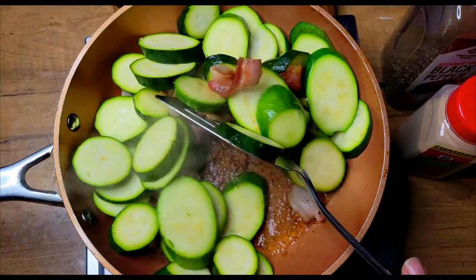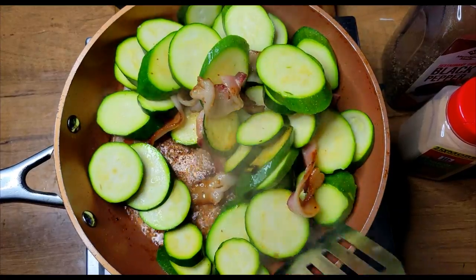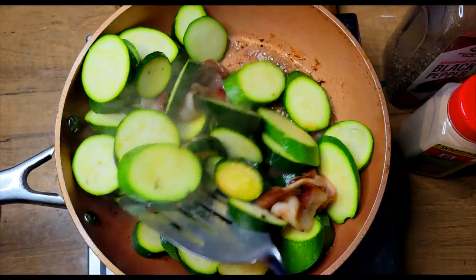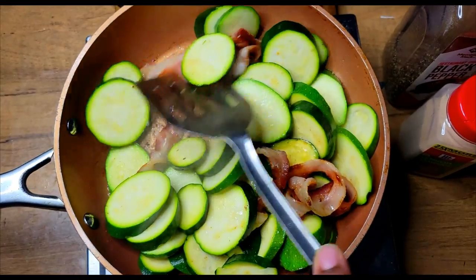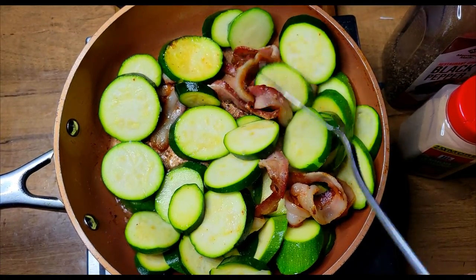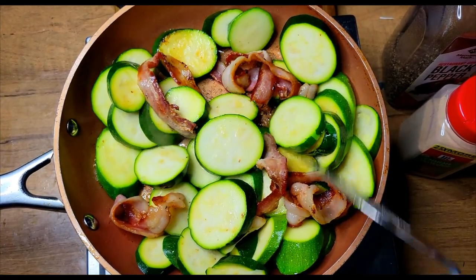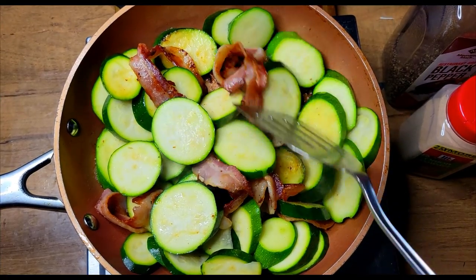Alright, it's been about three or four minutes and I just want to come and give this a slight toss — just to kind of move my zucchini around. You can see that it's already getting a little color from those bacon bits at the bottom of the pan. I want to keep giving that a good turn and getting most of this bacon up to the top so that I can get my zucchini down on the bottom. Then I'm going to come in and put a little seasoning inside of here.